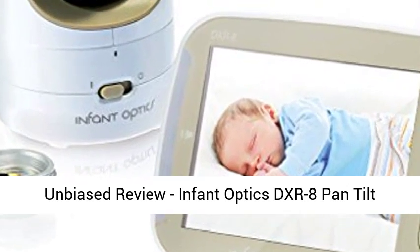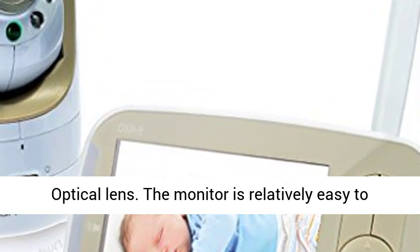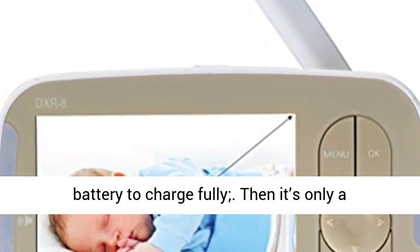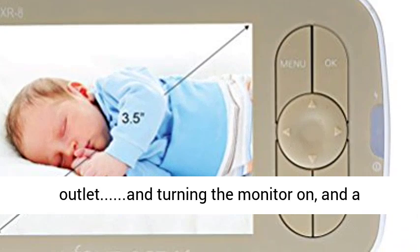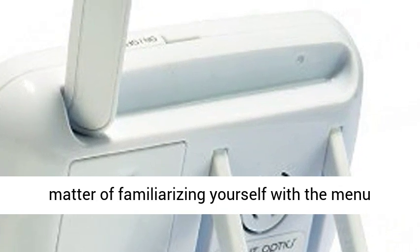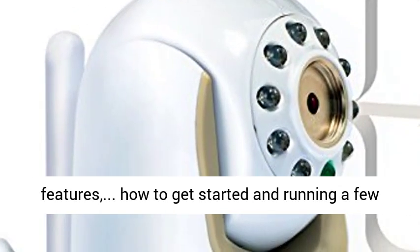Unbiased Review: Infant Optics DXR 8 Pan Tilt Zoom 3.5 Video Baby Monitor Plus Interchangeable Optical Lens. The monitor is relatively easy to assemble, with the longest wait being for the battery to charge fully. Then it's only a matter of plugging the unit into the power outlet, turning the monitor on, and a signal should be apparent. From there, it's a matter of familiarizing yourself with the menu features and how to get started.